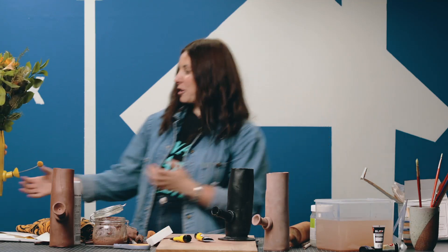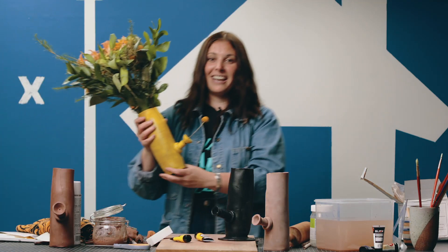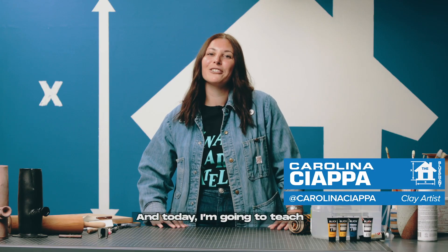This is what the final one would look like — it's been drying and we made this beautiful flower arrangement. Hi guys, my name is Chapa and today I'm going to teach you how to make a flower vase using clay.